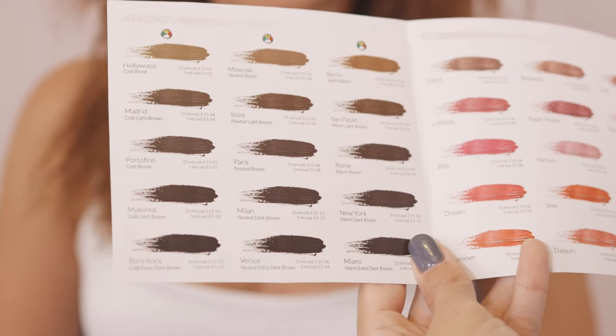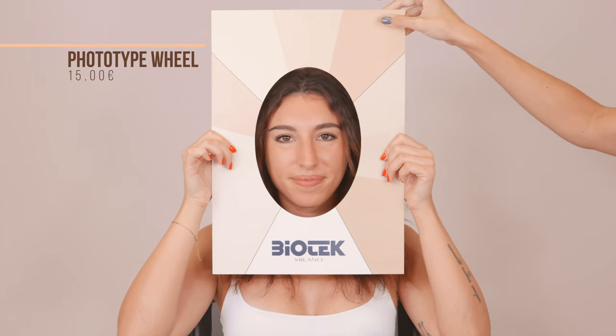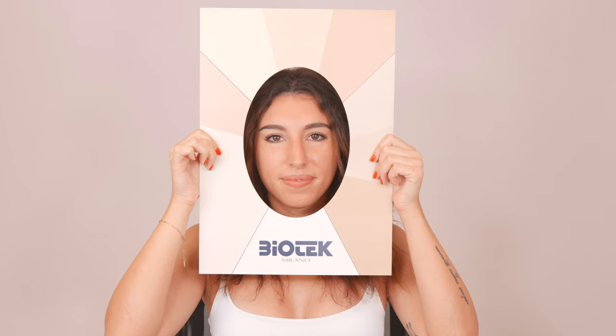We take the phototype face board, which helps us identify whether the skin undertone of our client is warm, neutral, or cold. If the client has a warm undertone, I will need to select a cold pigment — one with a lot of green — to neutralize the warmth in her skin. On the other hand, if the client has a cold undertone, I'll select a warm pigment to neutralize her undertone. And if she has a neutral tone, I will select a neutral pigment.